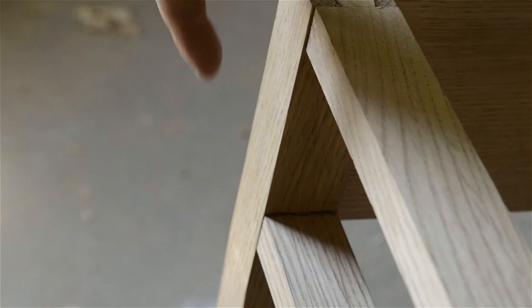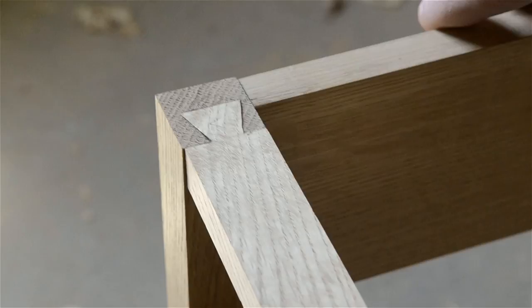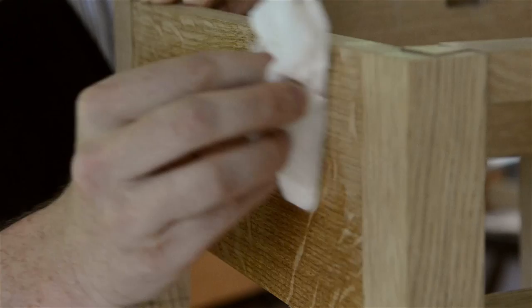For aesthetic purposes, I set my rails back about a sixteenth of an inch from the front of the legs. Sometimes I get a little too antsy and want to see what the wood grain looks like, so I'll wipe some mineral spirits on it. But don't worry, it'll dry very quickly and it won't cause any harm to your wood.